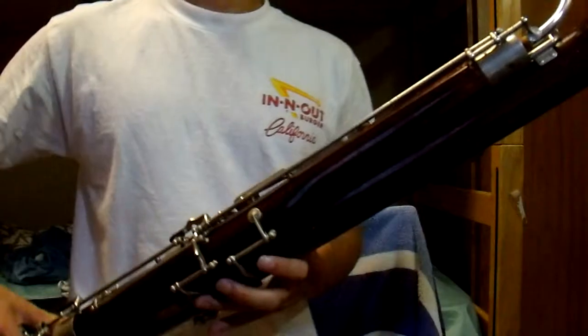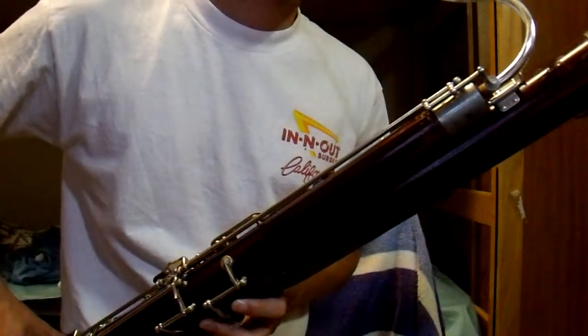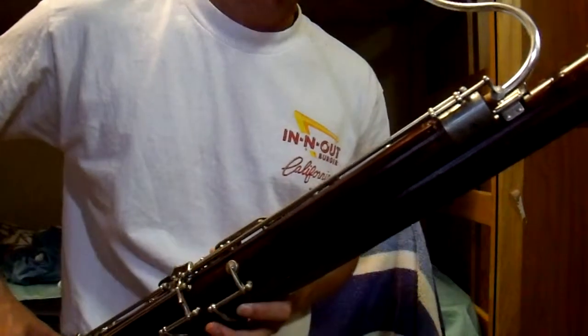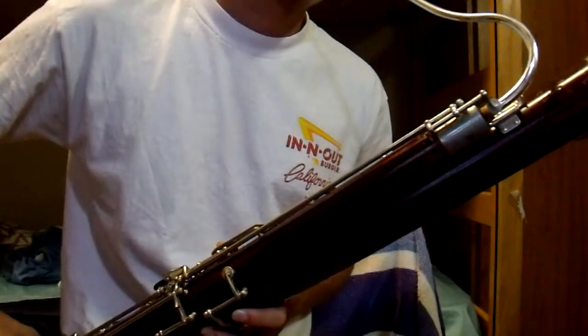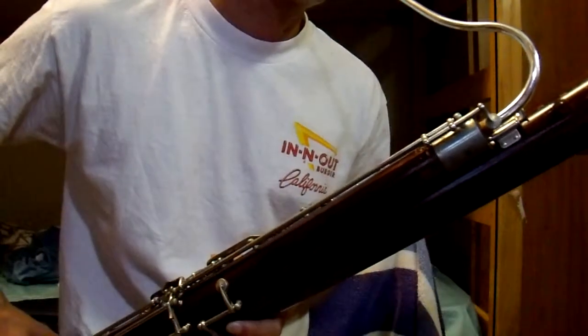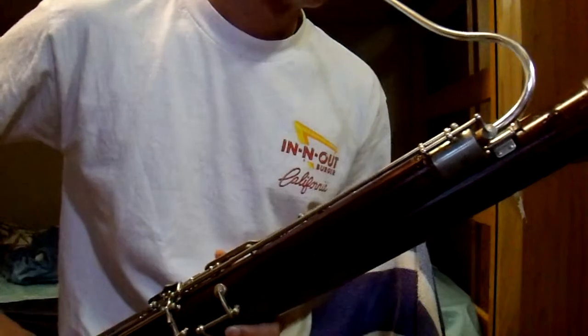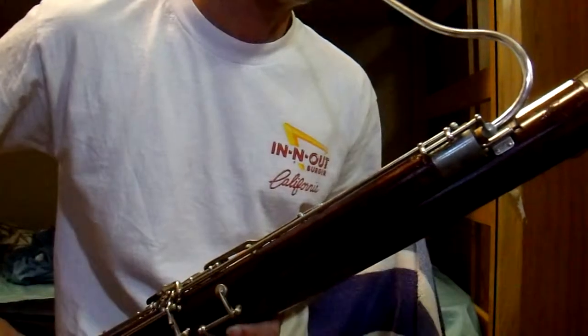So let me just play a little bit to show you how it sounds. I don't really know how to play, so I'm just doing the best I can. You can tell it plays — that's all I can really tell you about it, is that it does play, so that's cool.